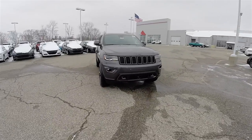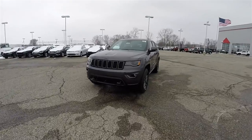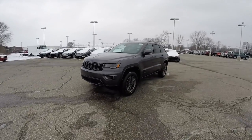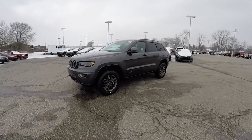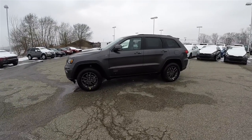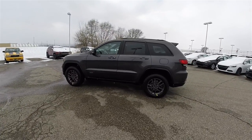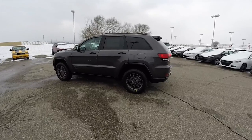Hello everyone. Today we're going to take a quick walk around and look at this brand new 2016 Jeep Grand Cherokee Limited 75th Anniversary Edition. This Grand Cherokee is in granite crystal clear coat metallic, has the Morocco black perforated leather interior with the tangerine stitching.